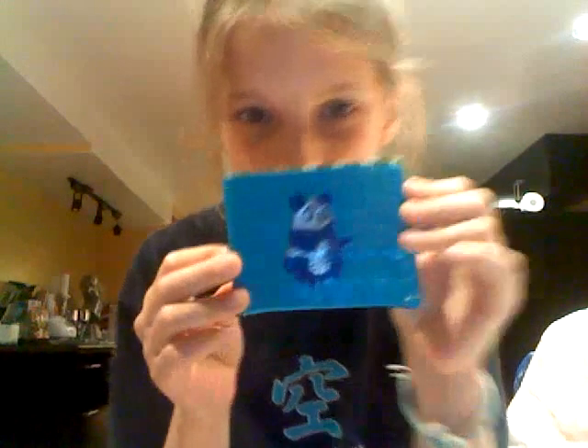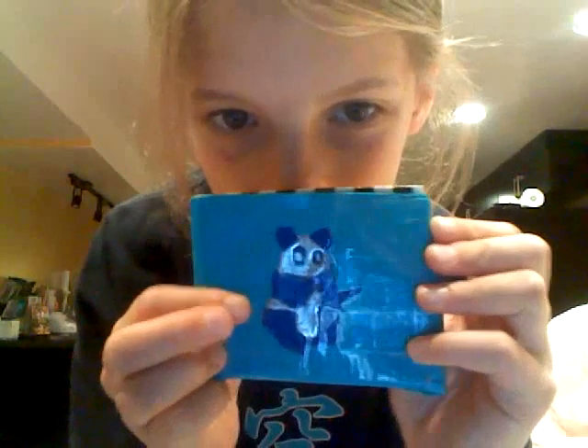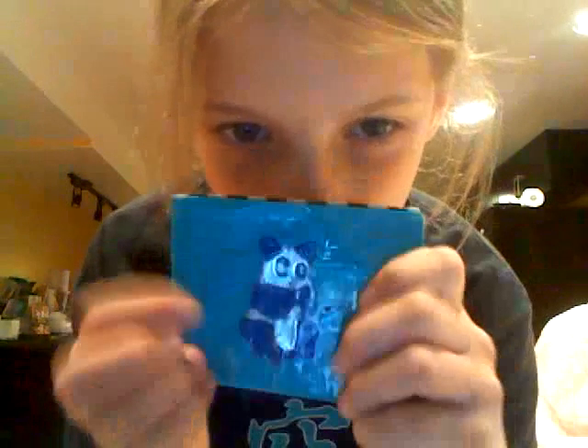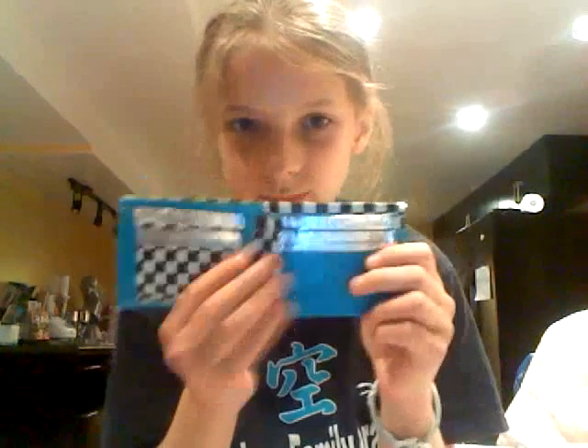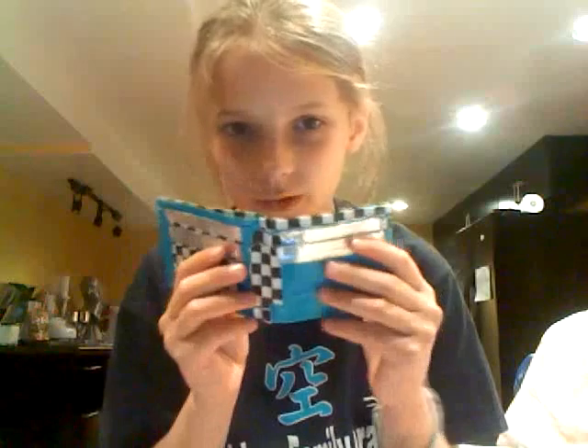Here's the front. It has a panda bear on it. It's covered in clear tape — it's really cute. It's dark blue and chrome. It has eyes and you can see mostly everything, and there's a bamboo that it's holding.